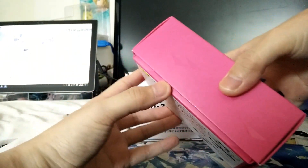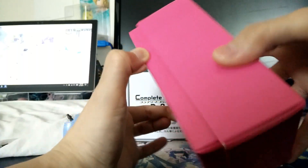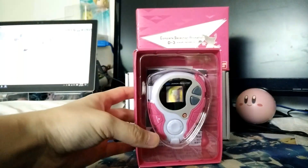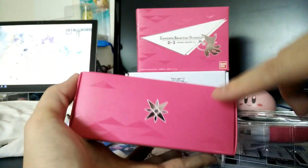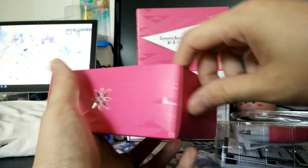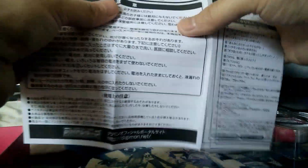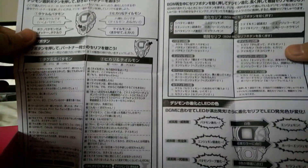Let's open this up. You can see there's the crest of light on the side. Inside you get the instruction manual — lots of Japanese — how to install the batteries, turn it on, what the buttons do, and all that stuff.